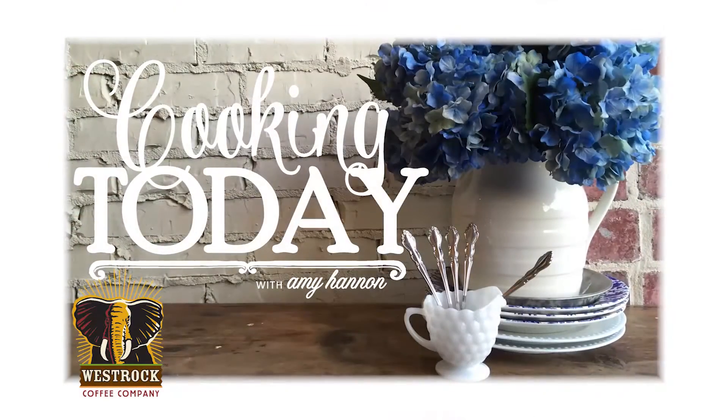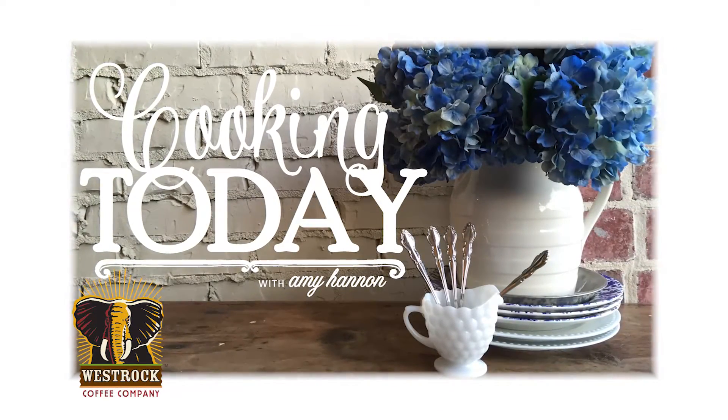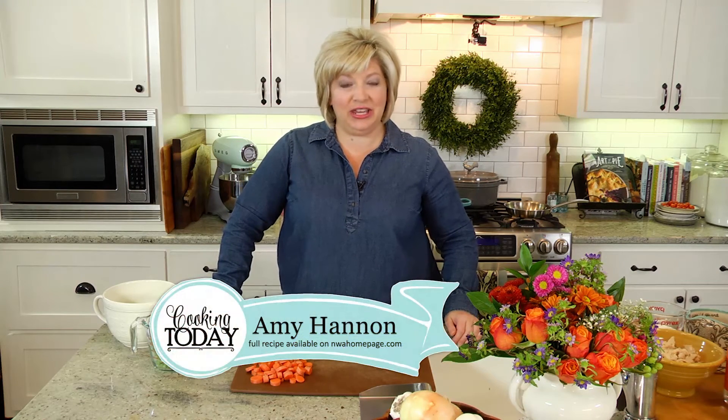Welcome to my kitchen. This is Cooking Today. Hi, welcome to Cooking Today. Glad you're here.